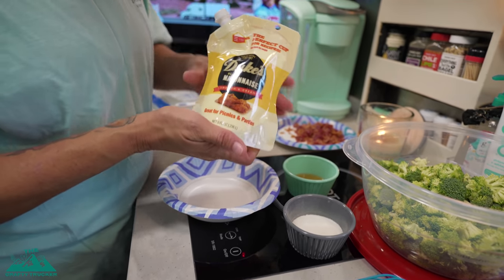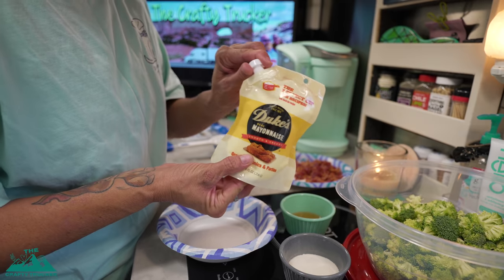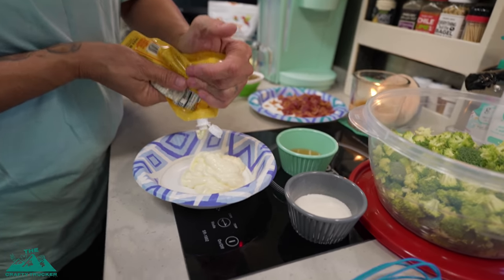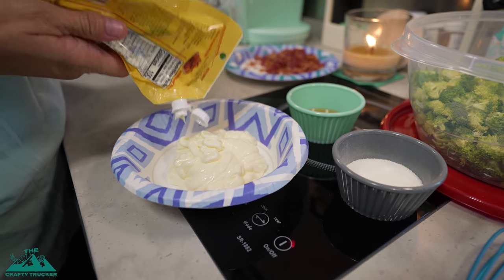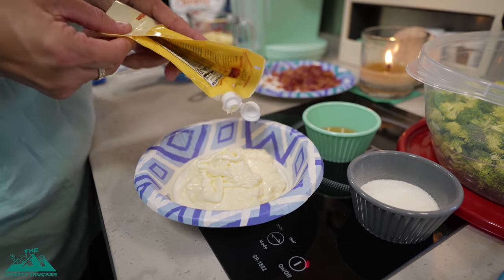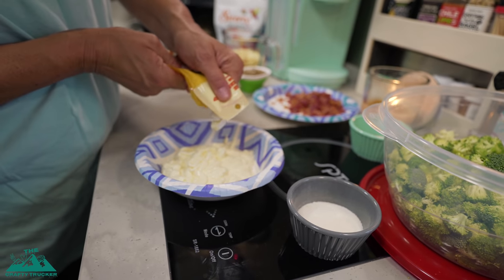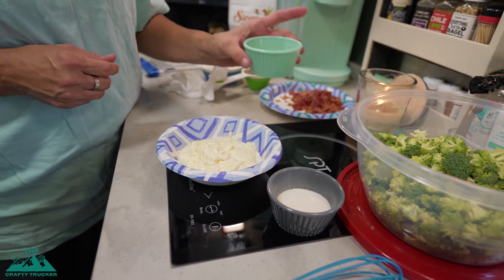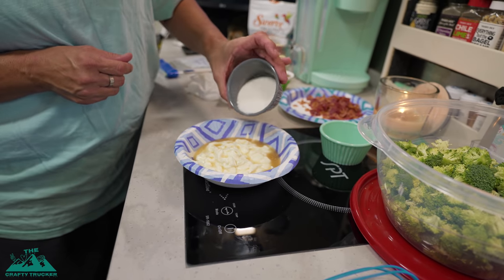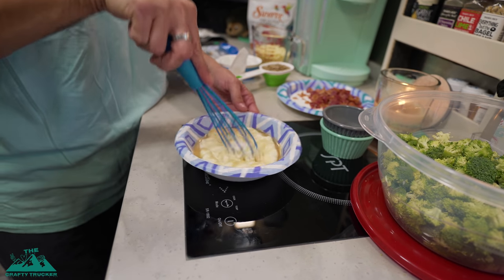I pick up these Duke's mayonnaise packets because you need one cup of mayonnaise and this package is exactly one cup — just another convenience. I'm going to squeeze this whole package into my bowl. You can use whatever kind of mayonnaise you'd like; you can also use avocado mayonnaise, which is really good. Next, we're going to add our two tablespoons of apple cider vinegar and then three tablespoons of Swerve, and we're going to whisk this all together until we get a smooth and creamy consistency.